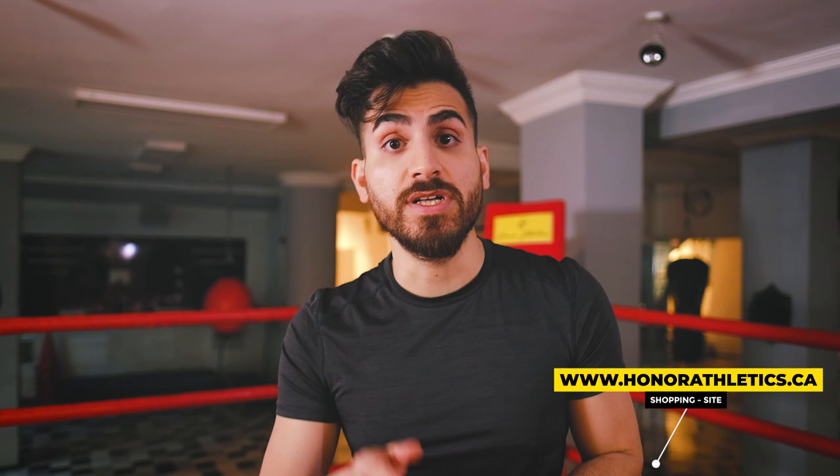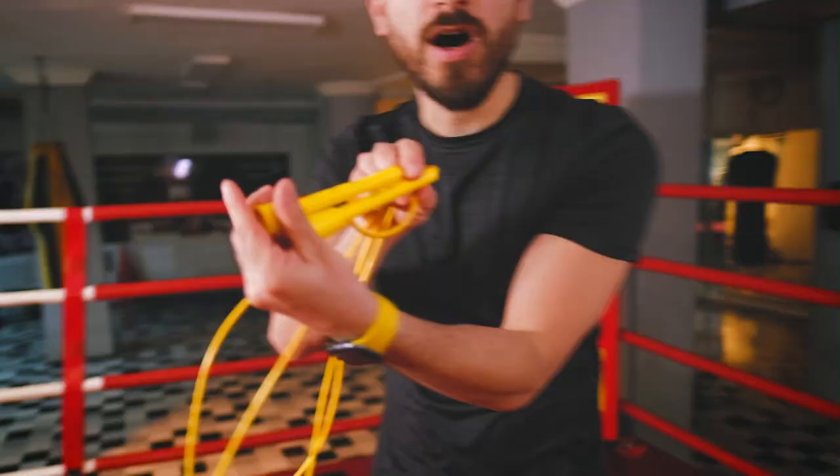Hello everyone, welcome to Honor Athletics channel. Today we are going to make your boxing jump rope skills perfect. In this video we are using the Honor Athletics jump rope — you can get it from honorathletics.ca. If you are ready, let's start.